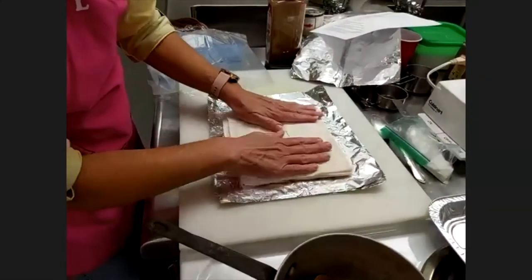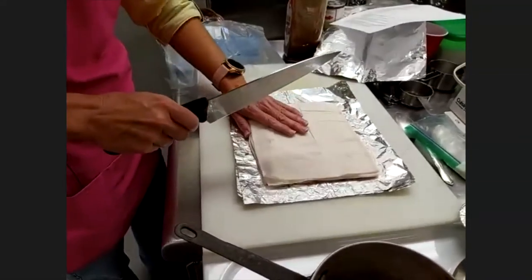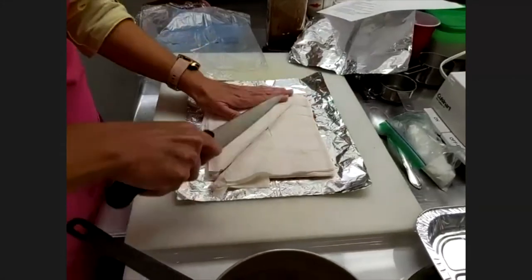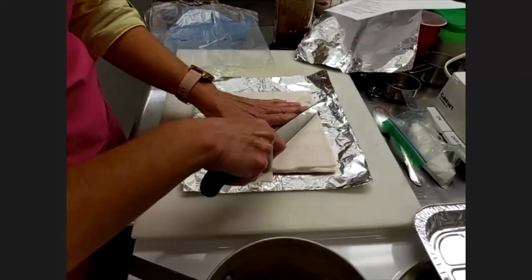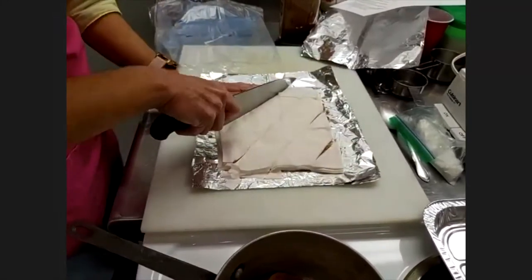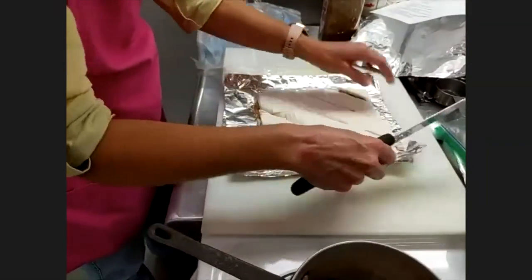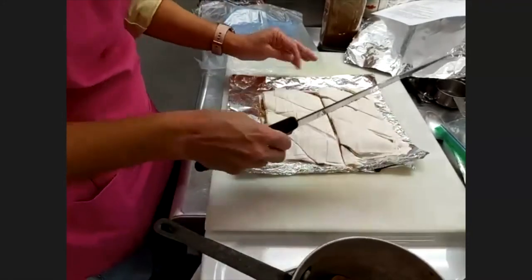We learned from our dry run last week that even if it's deconstructed, it still tastes great. Once the top layer is on, we're going to cut about two-inch diagonals. Start by cutting in half, then half again, and again — so you have diagonals going one way. Then rotate and repeat to make a diamond pattern.